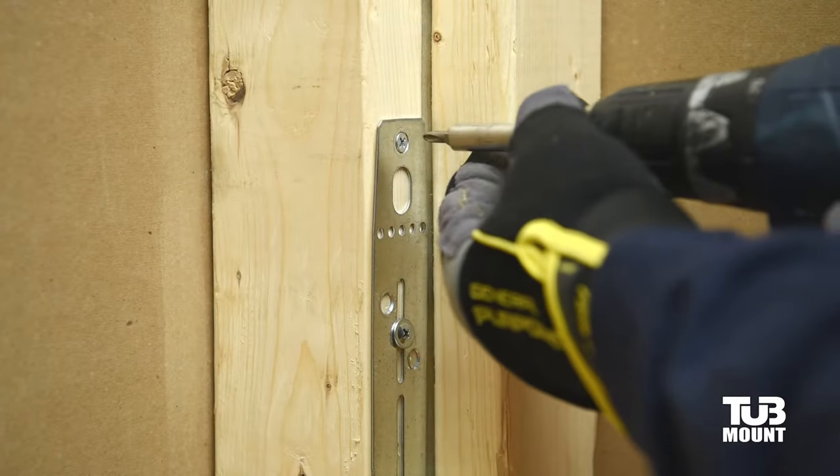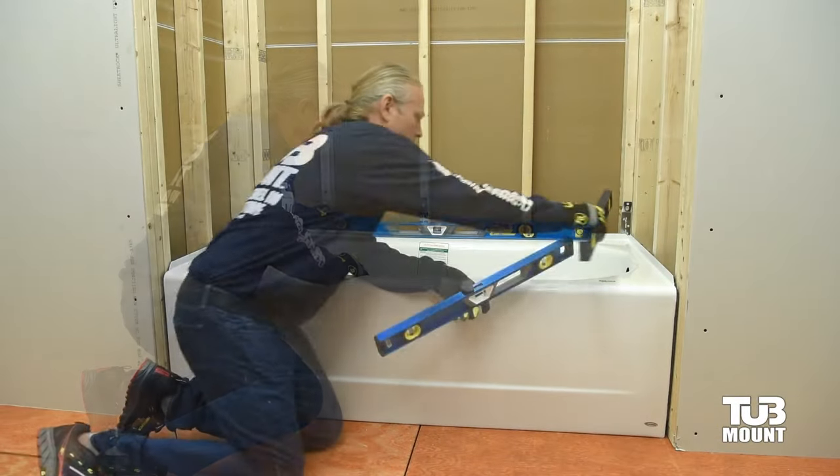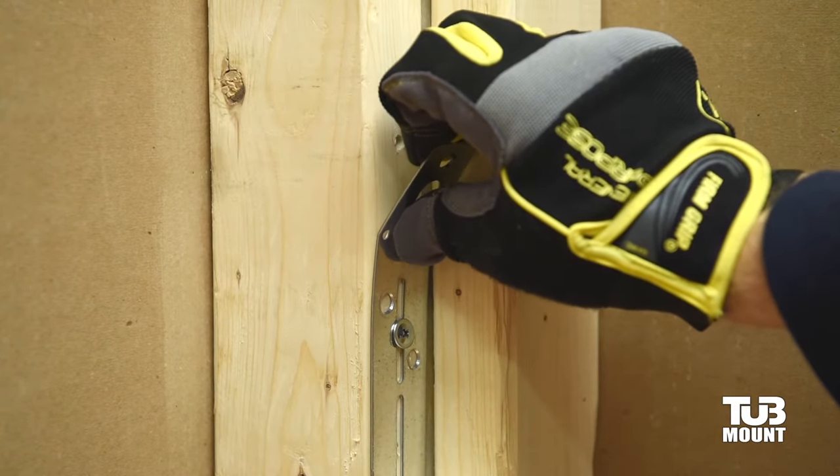When the tub is in the correct position, remove upper temporary screws from both corner straps and place your levels along the back and ends of the tub. For easy adjustments, bend the left and right lifter tabs forward approximately 35 degrees.